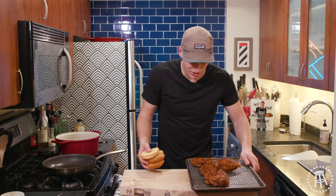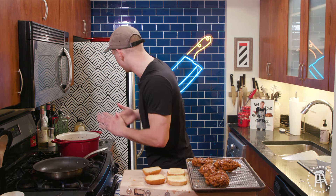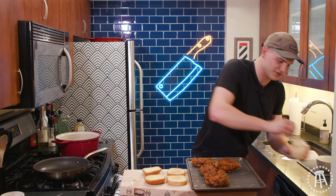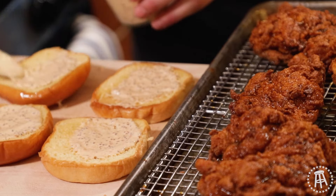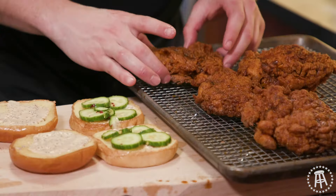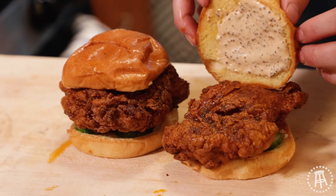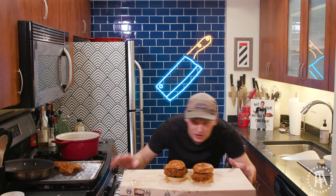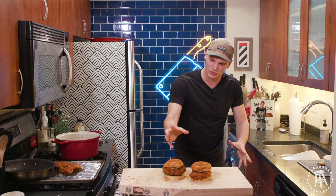Let's assemble the sandwich. Sauce goes on both buns — top and bottom. Pickles go on the bottom, a little bit of freshness, nice zing from the vinegar. Then we get our chicken — look how big these are. Now you just close them up. It's glowing, there's a hue around this — that's what hot chicken will do. You're going to make an aura around your kitchen.